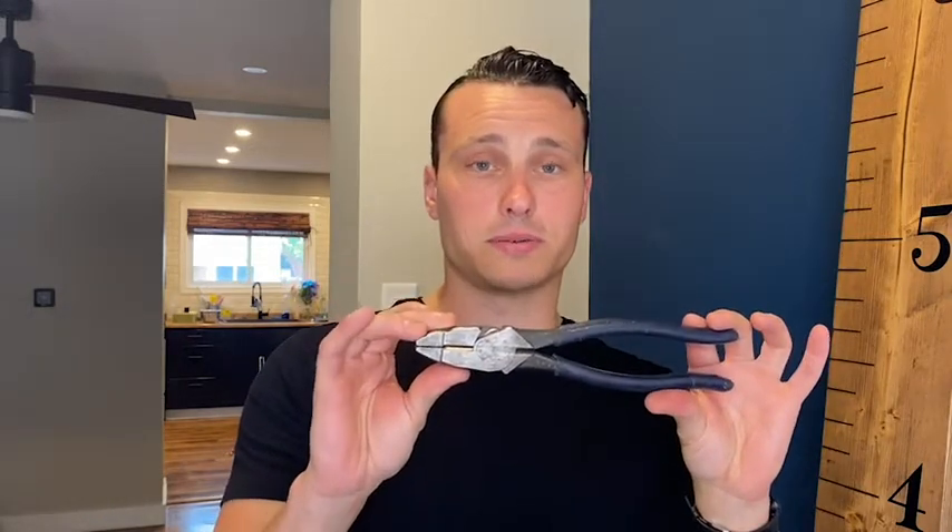There's so much about this tool that I love. I love the fact that the actual two pieces are riveted together, so I don't have to worry about them coming apart — I'm not tightening a bolt all the time. There's no wobble to them at all. The actual tool itself is made out of forged steel.